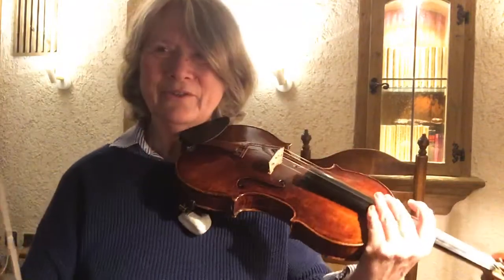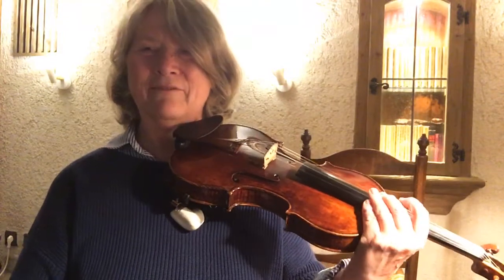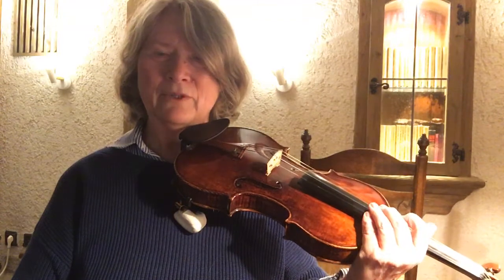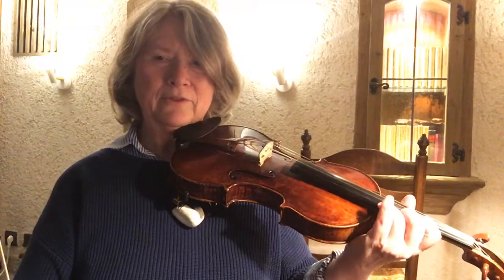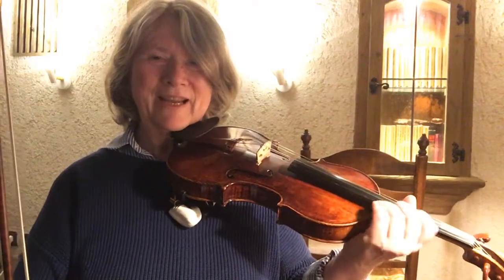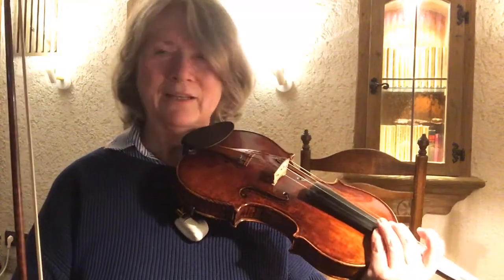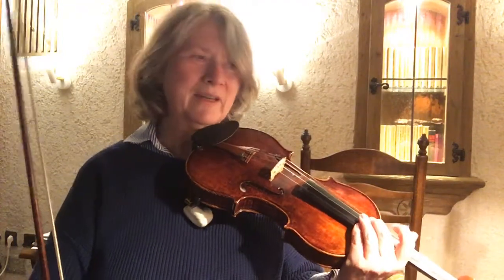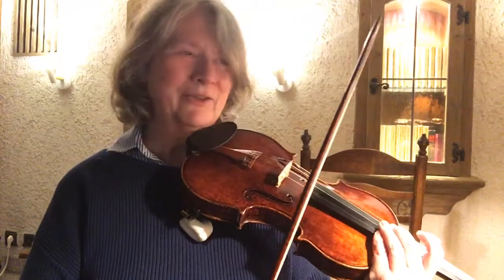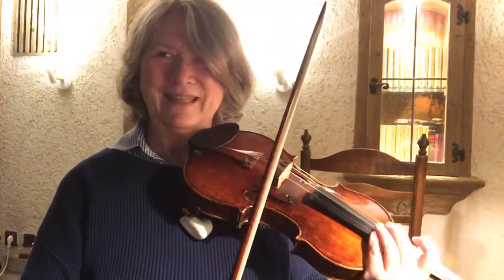I have the sheet music here — I don't trust my memory completely, although I have learned it at some time. I just want to play through it slowly and see that I vibrate every note that I can from the beginning to the end, to have a kind of continuous vibrato, which will of course be interrupted by ornaments and open strings.